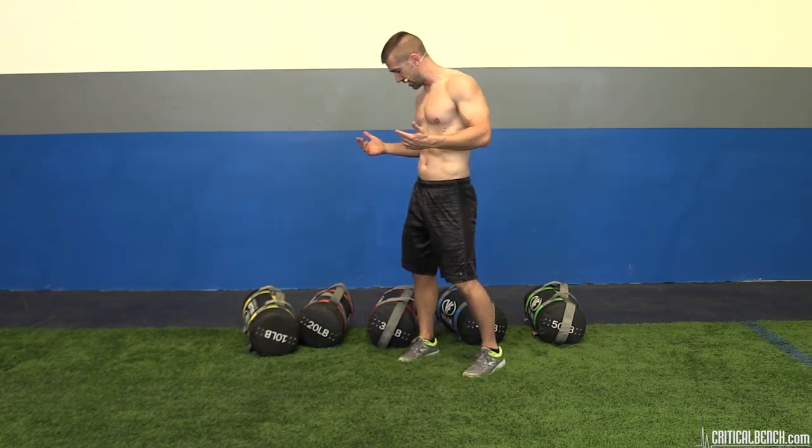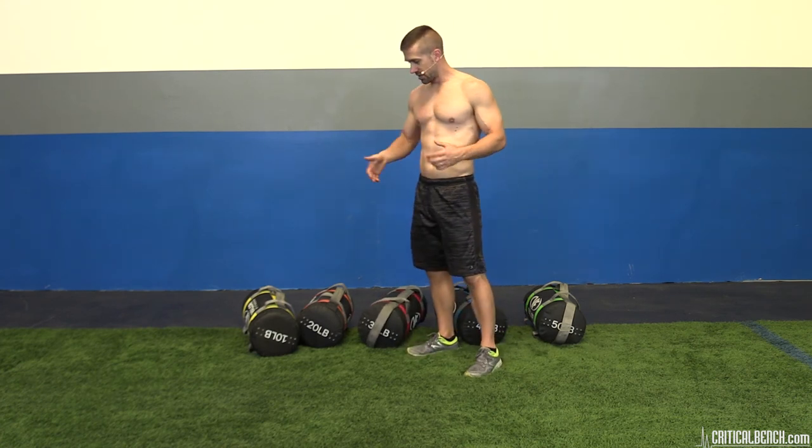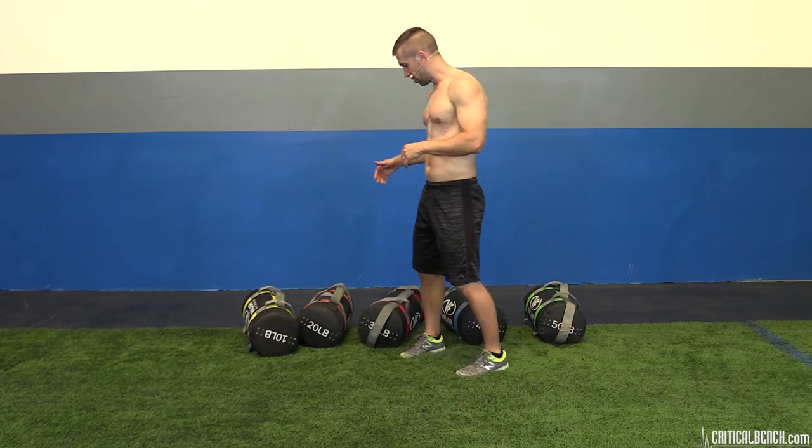Hey, what's happening everybody? I'm Coach Brian with criticalbench.com, thanks for watching. Sandbag training — if you've never done sandbag training, you're totally missing out. It's awesome, it's effective, it'll kick your butt in no time. And it's kind of fun because there's a lot of different things you can do with sandbags that you can't do with dumbbells, med balls, or plates. You can take a bag to the beach, take a bag to the park, and do an entire routine based on that sandbag.